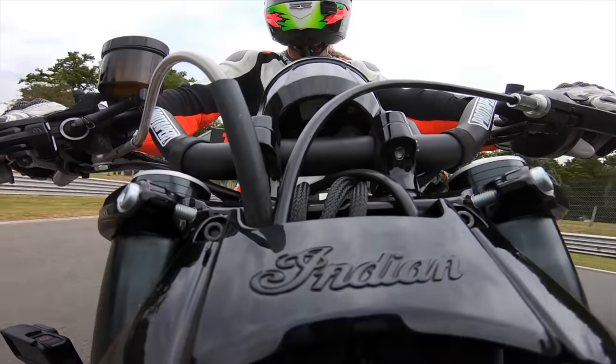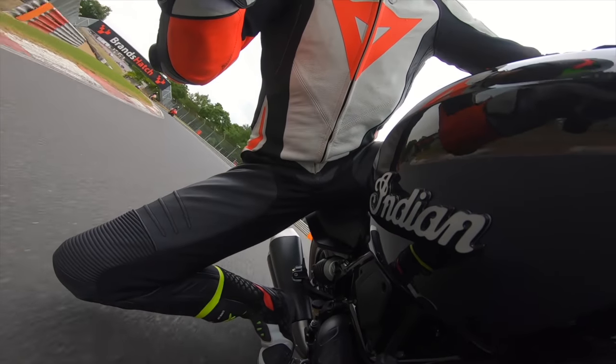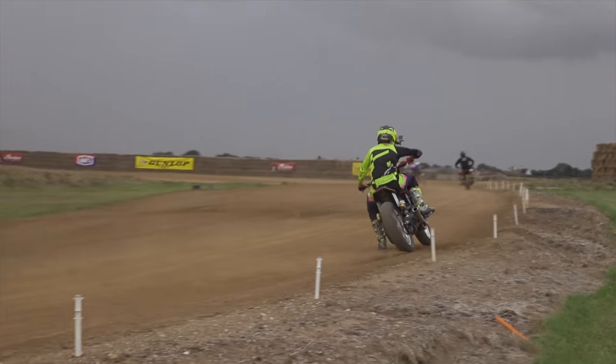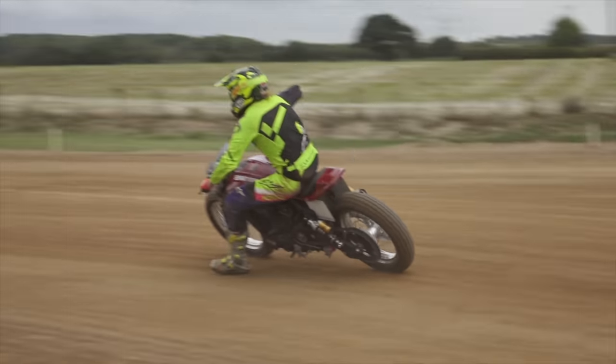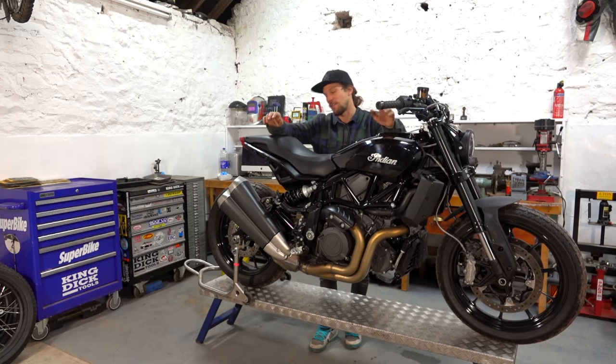Last time you saw it we were doing track days with it. We've actually finally managed to get a space booked at Greenfield Speedway, up in north Lincolnshire somewhere. There's a DTRA practice day there so I'm stoked to finally have a chance to go and do some actual flat track on a flat track with this bike.